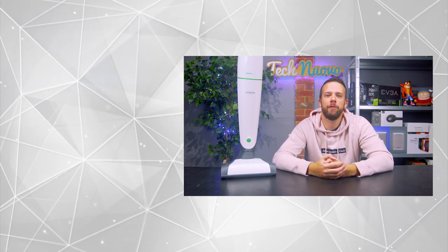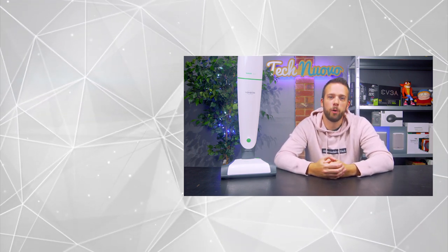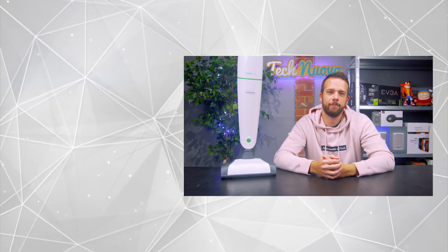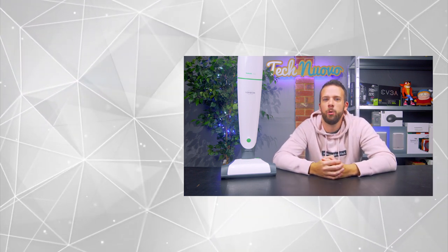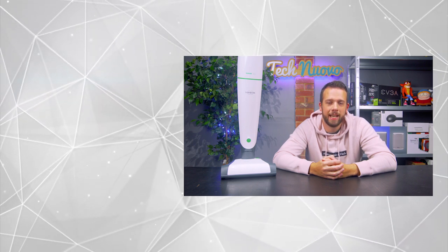That is a wrap on this review of the Vorwerk Kobold VB100 vacuum cleaner. If you want more info, head over to Technorovo.com where you'll find a written review for this plus a number of other product reviews. If you enjoyed this video give a thumbs up and hit that subscribe button — find TechnoIvo on all the socials to stay up to date with our news and reviews. Thank you for watching.